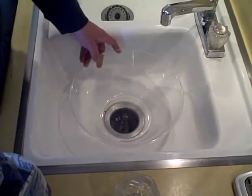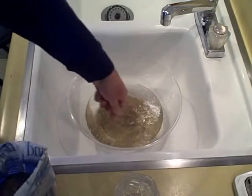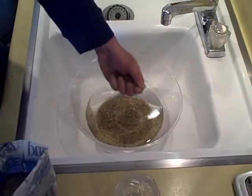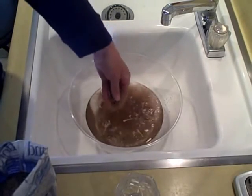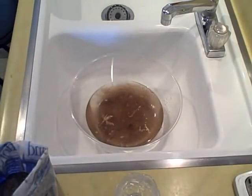In the second one, I'm going to use dirty or muddy water. That still doesn't look dirty enough — let's add some more dirt, mud, grass, and sticks. There we go — it looks nice and dirty now.